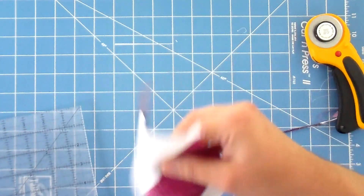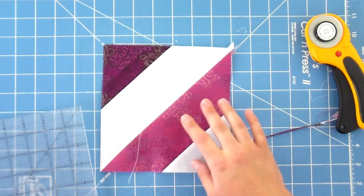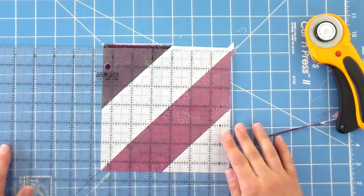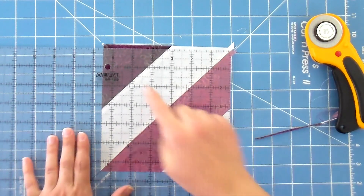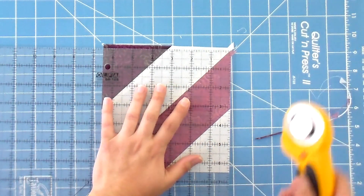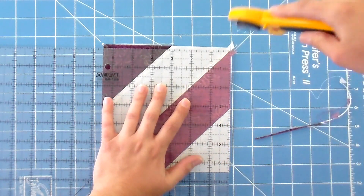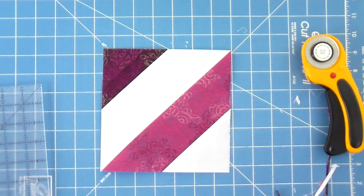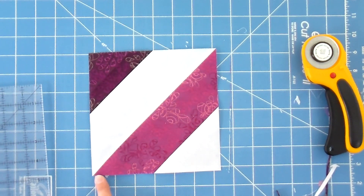Flip it 180 degrees around so the cut edges are on the side and bottom, and repeat the process — again getting that 45 degree line just like before, lining the edges up exactly on the measurement, and give it another little trim. You might find that one side is bigger than another — that's just because we're trimming on the bias, and the bias can move and stretch a little bit. As long as you make sure that 45 degree line is going down the center, this is gonna work out perfectly because your points are always gonna go to your points.